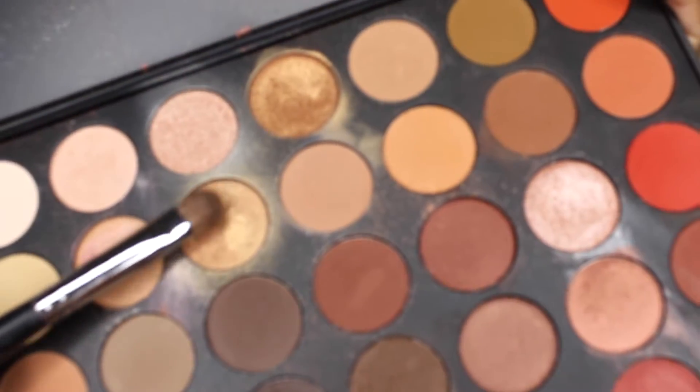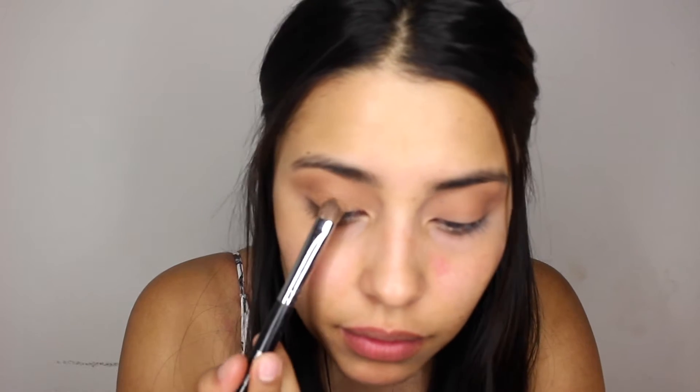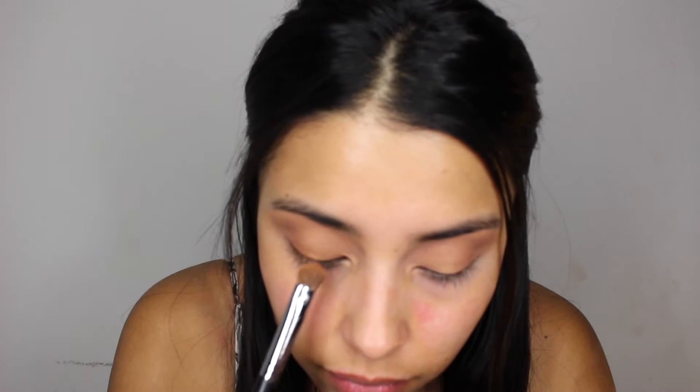Now I'm going to go ahead and go in with this bronzy, shimmery type of shade. I sprayed my brush so it goes on much better, and I'm going to go ahead and keep patting that on my lid. Now I'm going to go in with this darker, shimmery shade and pat that on my lid as well.